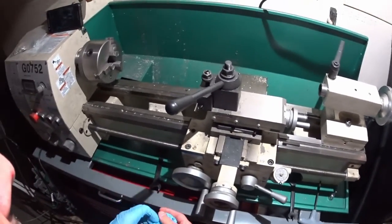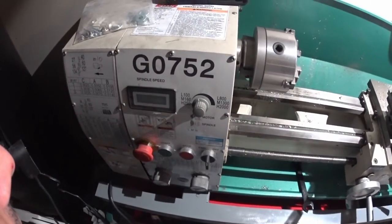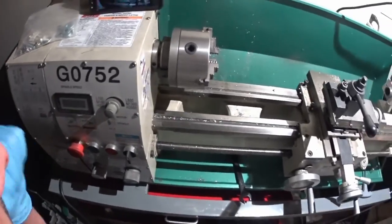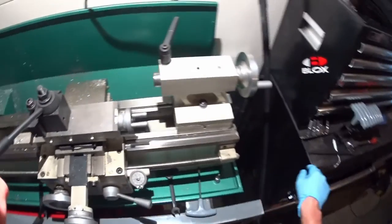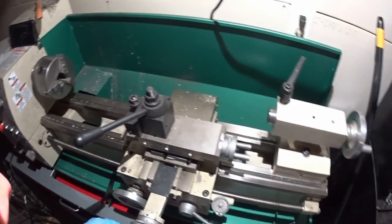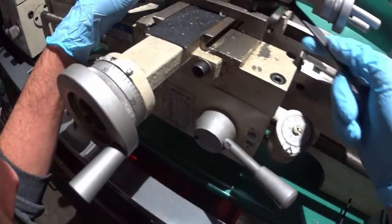Hey guys, here is the teardown of the Grizzly G0752 lathe. There wasn't a good place to put a tripod, so I'm using a head mount, so the video might be a little jerky. I'm going to start here.